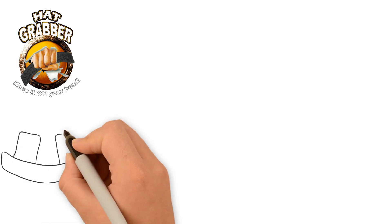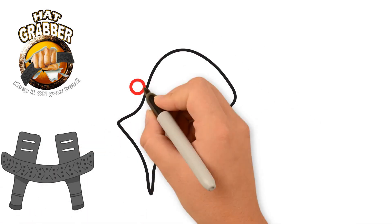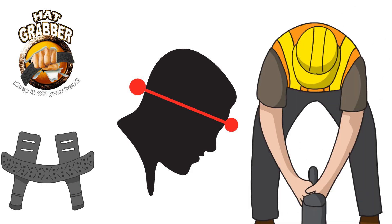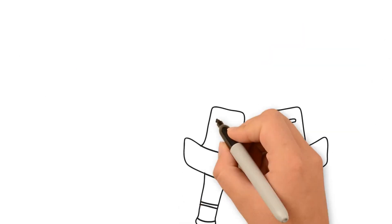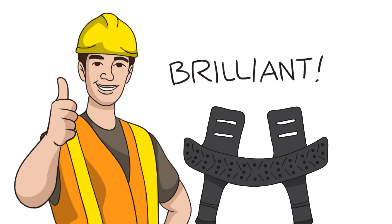Here's how the Hat Grabber works. The Hat Grabber leverages the shape of the hard hat against your skull, creating a fulcrum point. So when you bend over, it doesn't fall off your head. The Hat Grabber solves an age-old problem: how to comfortably keep your hard hat on your head.